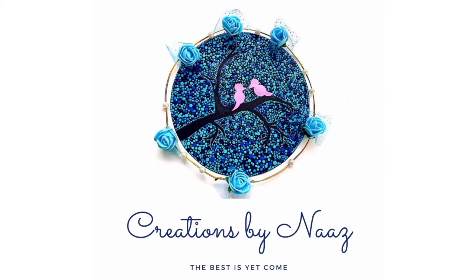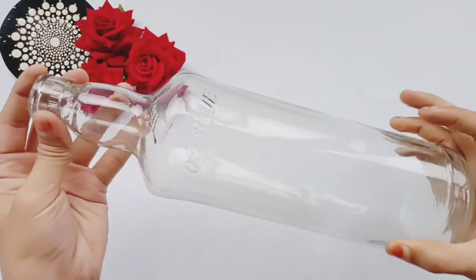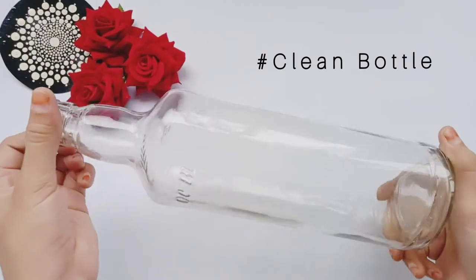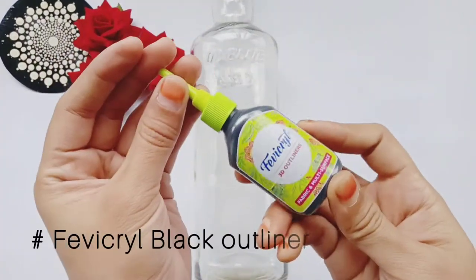Hello guys, welcome back to Creations by Hina's YouTube channel. In this video, I am going to show you how to make a scenery bottle lamp. On this lamp, I am going to draw a beautiful scenery.